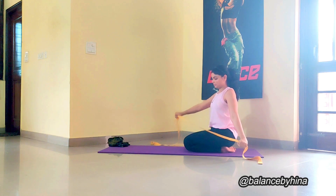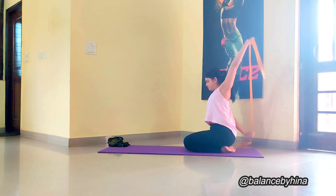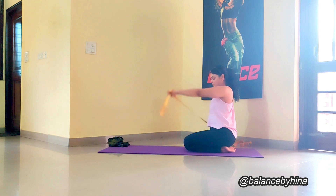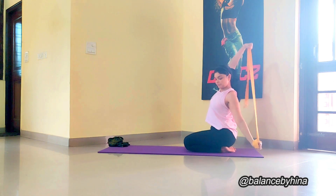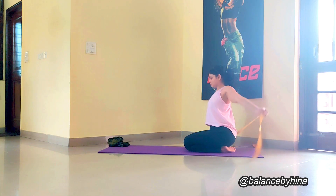You might feel slight discomfort in these movements if you are doing it for the first time. Nothing to worry about — these movements are new to the body. So take your time to understand the movement and go slower, so that you can feel exactly what is happening in your shoulders.